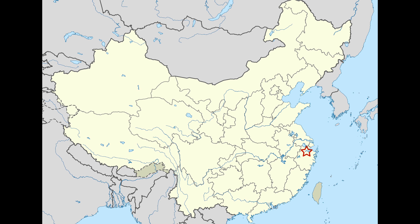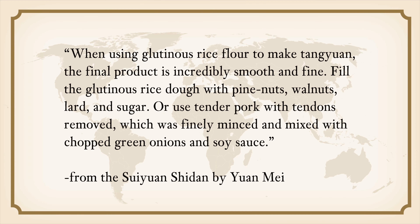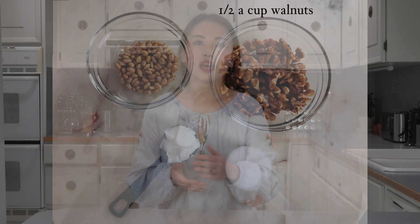Scholar Yuan Mei recorded a savory Tang Yuan recipe in his 1792 gastronomic menu and cookbook, the Suiyuan Shi Dan. Yuan Mei had a very interesting life — he became a high-ranking official at age 23 but resigned at 33, and lived the rest of his life as an artist, poet, and gourmet. We will have an episode about Yuan Mei and his cookbook later this year. Yuan Mei was born and grew up in Hangzhou, Zhejiang, where both savory and sweet Tang Yuan were popular. His recipe shows how to make both: the sweet filling uses pine nuts, walnuts, lard, and sugar; the savory filling uses tender pork finely minced and mixed with chopped green onions and soy sauce.